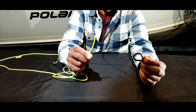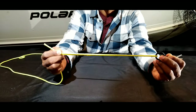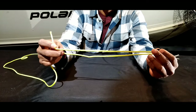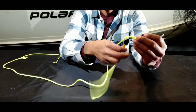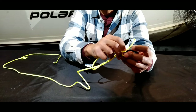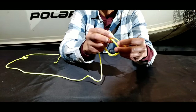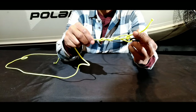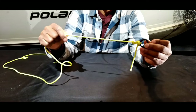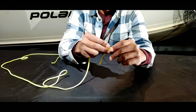I'll demonstrate that again. Take the tag end and bring it through the eye of your jig or hook about six inches. Wrap the tag end around the main line five to six times — here I'll do three: one, two, three. Take the tag end through the bottom loop, then through the subsequent top loop. Moisten the knot, hold the jig and main line, and cinch it down. That is our improved clinch knot.